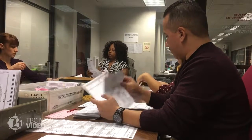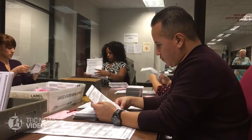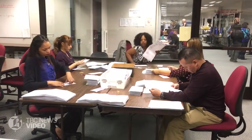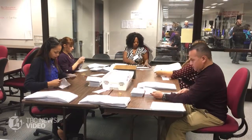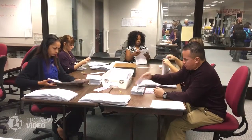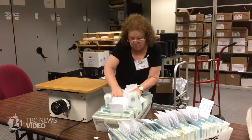Sometimes if there are marks that we know the machine won't read, we have to duplicate or enhance those ballots, which requires four people at all times — one watching the person reading and one watching the person marking — so that it's fully verified. The serial numbers are applied to the ballot being duplicated and to the new ballot.